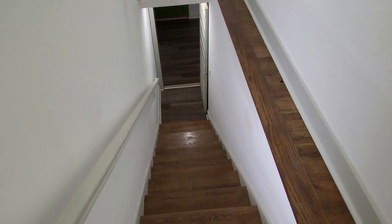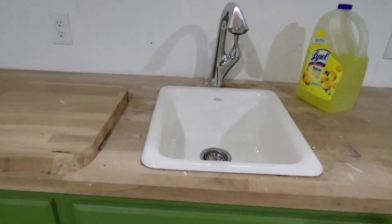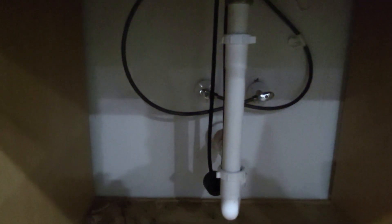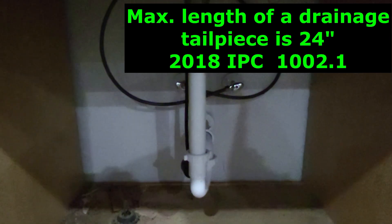This house has a basement, so let's go down and check out the plumbing fixtures down there. Down on the lower level there is a little bar sink. I just go through and turn on every fixture and check for leaks. There's a long tailpiece on that sink — I'll pull out my tape measure and check the length. The max is about 24 inches.